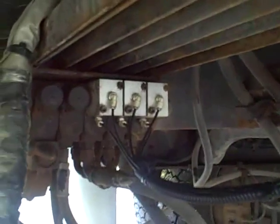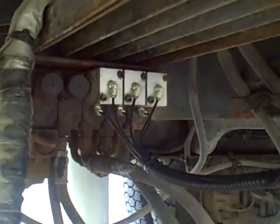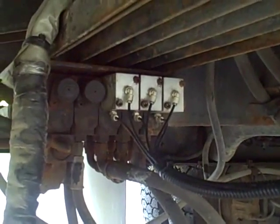A little further back you'll see mounted to the hydraulic valve itself the ValveMate valve operators. These are made by Mobile Control Systems and bolt right on to any hydraulic valve — you just need to specify which one it is in your order.